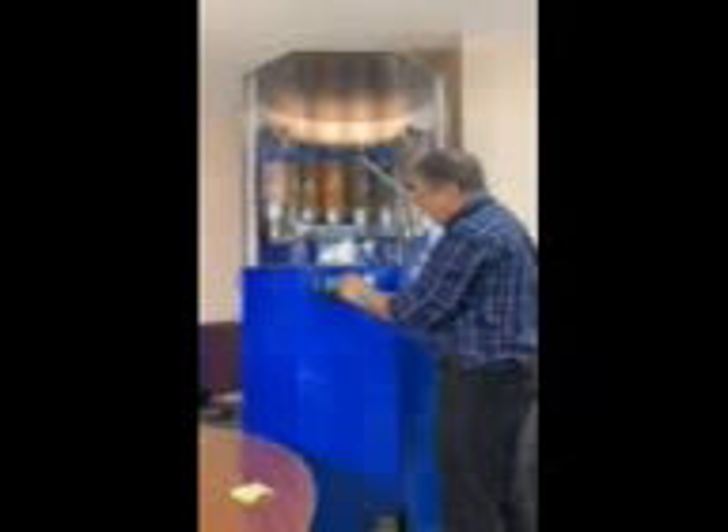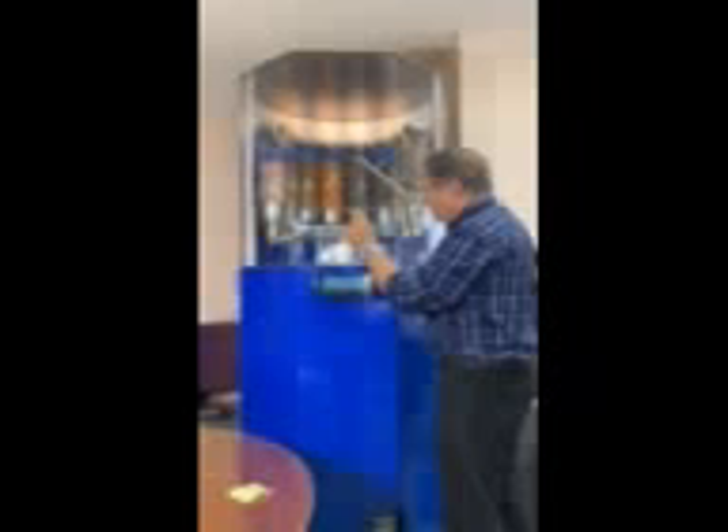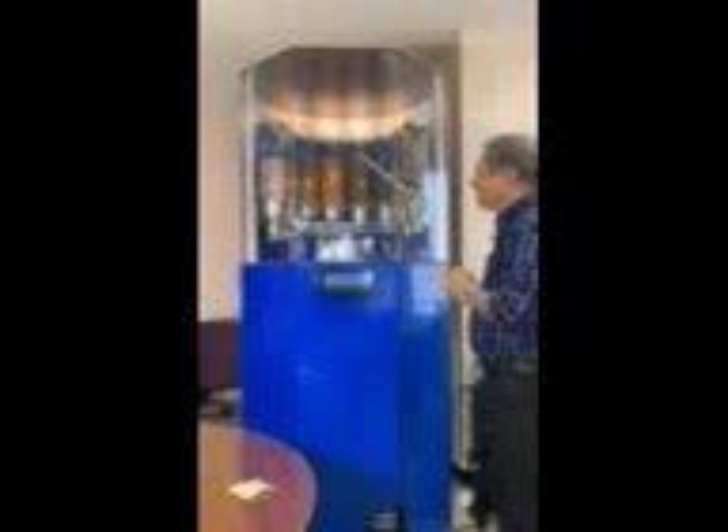Now I'm ready to put my hard toppings on. Press that button right there. Take some sprinkles and sprinkle them over.